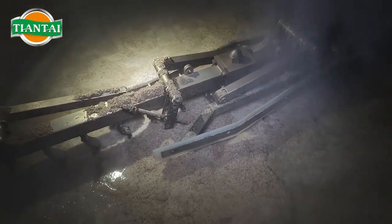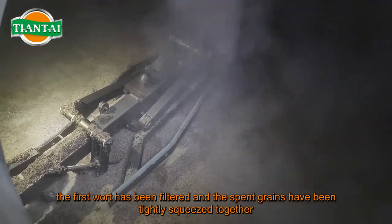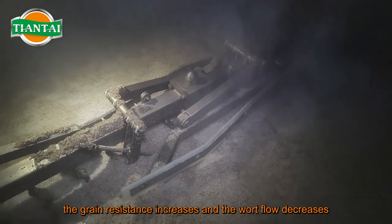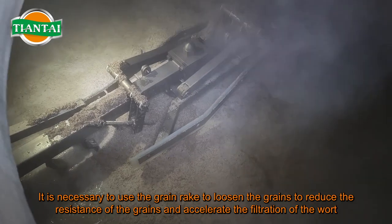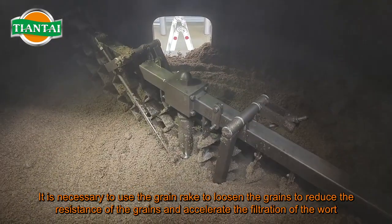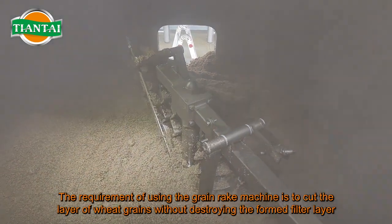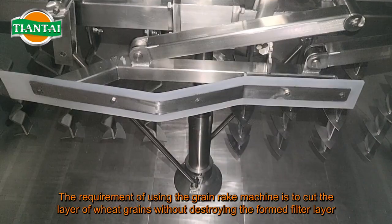The grain rake plays an important role in accelerating the filtration speed of wort and improving wort quality. In most cases, after the first wort has been filtered, the spent grains have been tightly squeezed together. At this time, grain resistance increases and wort flow decreases. It is necessary to use the grain rake to loosen the grains, reduce their resistance, and accelerate the filtration of wort.